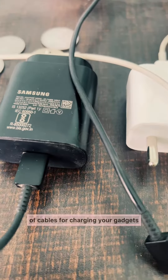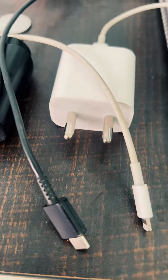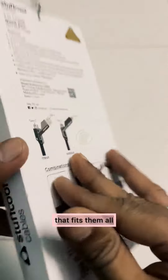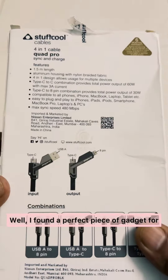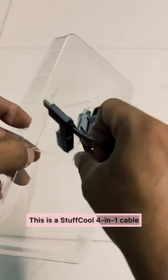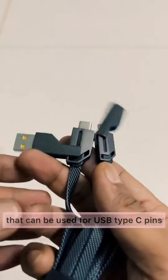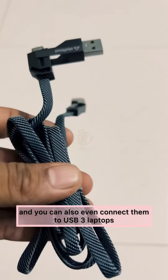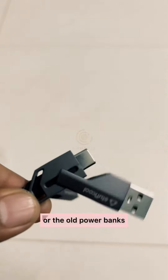Hey guys, are you tired of carrying a lot of cables for charging your gadgets? I know it's a pain, and we all wish we just had one cable that fits them all. Well, I found a perfect gadget for you on Amazon India — this is the Stuffcool four-in-one cable that can be used for USB Type-C, Apple Lightning ports, and you can also connect them to USB 3 laptops or old power banks.